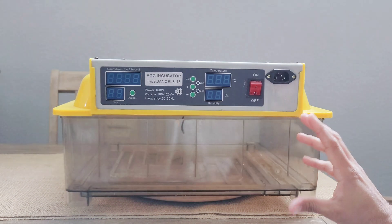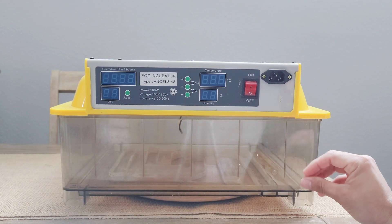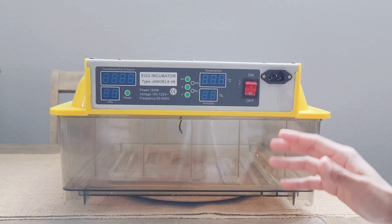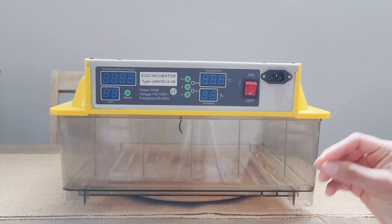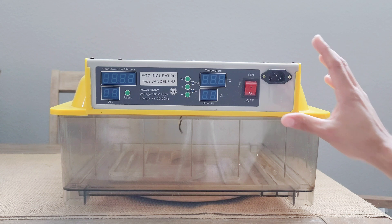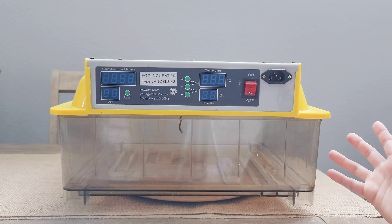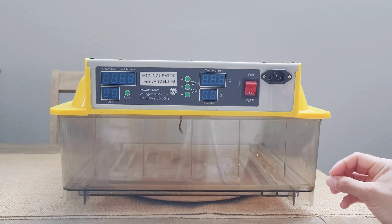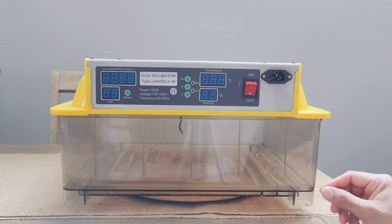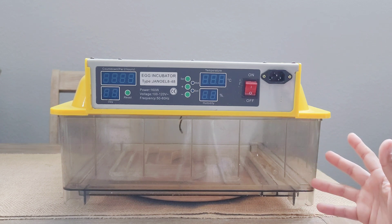It hasn't given me many problems besides the fact that here and there you might end up losing one or two eggs because the embryo doesn't develop adequately. I'm not sure if it's due to temperature not being kept properly, or the humidity — but this is something that always happens. I've talked to breeders with very expensive incubators who seem to have the same problem, so it seems like this is somewhat natural.